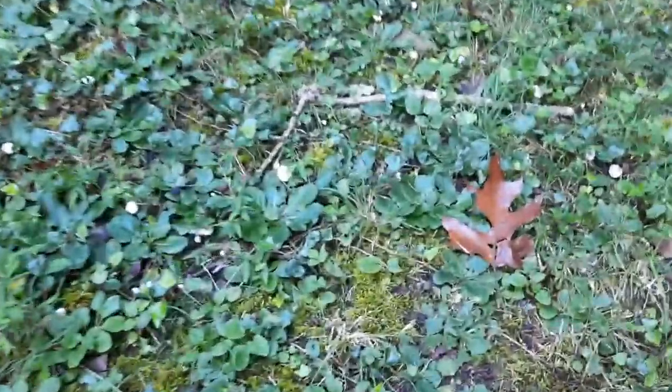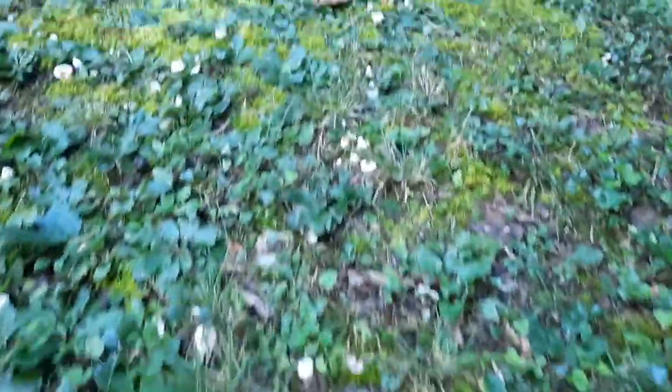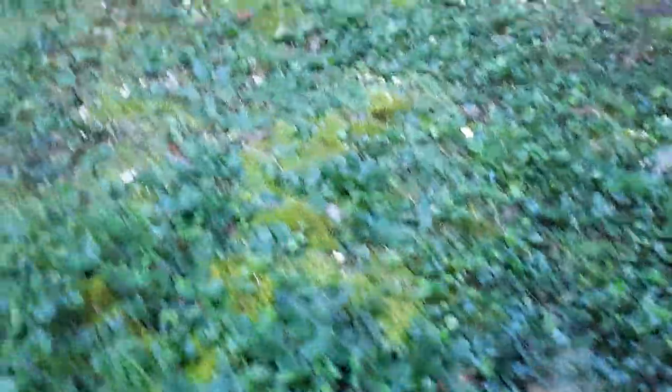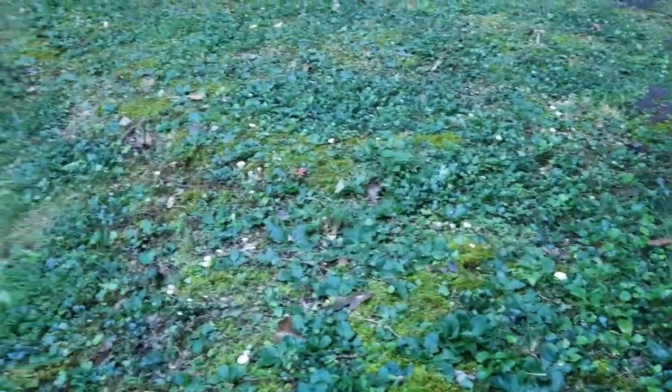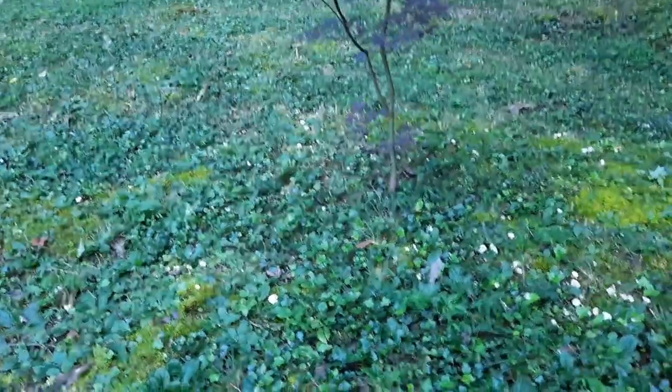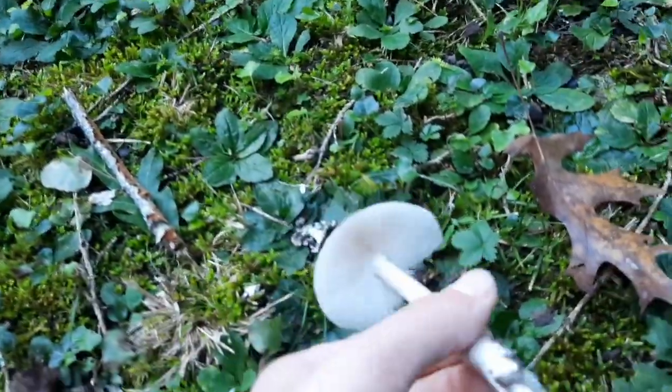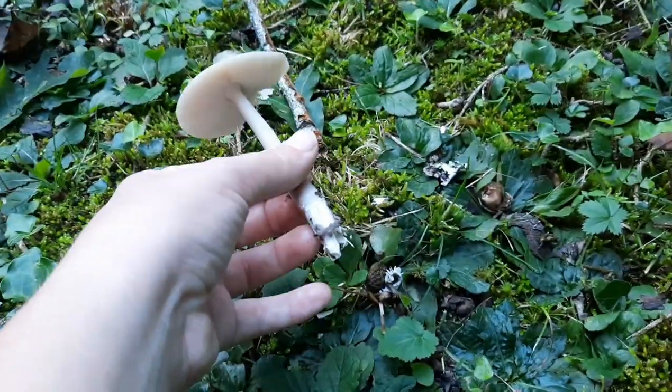Look at all of them, oh my gosh. There's so many. They're still tiny, but still — they're just everywhere. I think I might see a non-aborted one. Maybe. This might be a non-aborted. I'm not sure. I don't think it is — I think they usually turn out white.